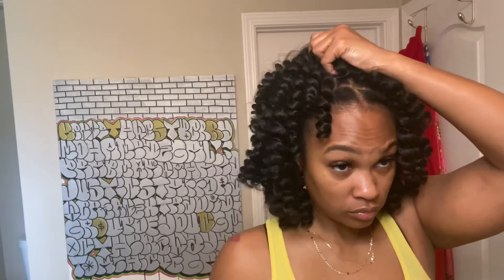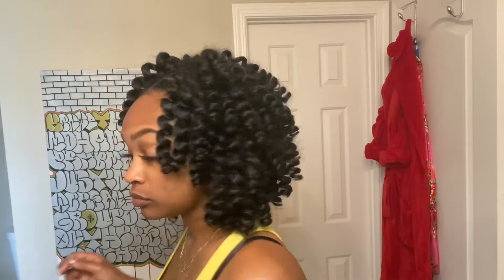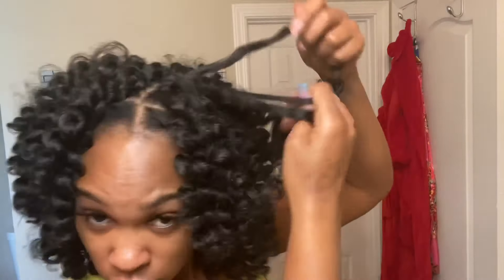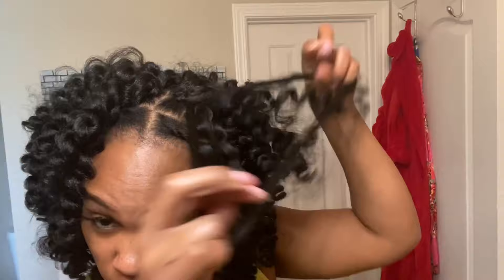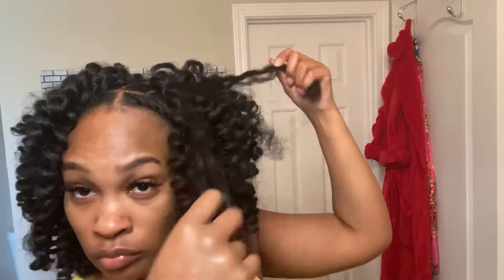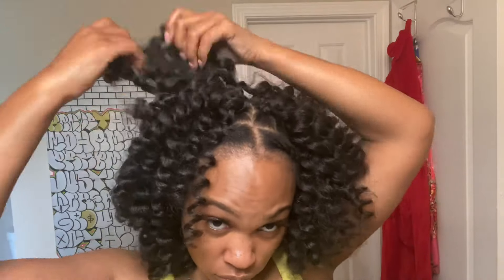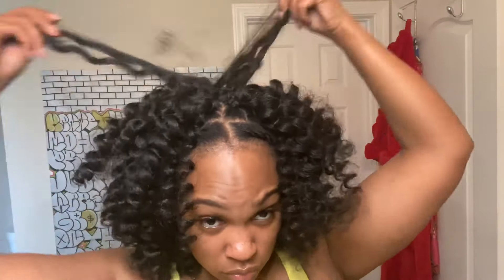You're done with the crochet part — now all you have to do is start separating these curls to make it more full. You can leave it like this if you want, but I kind of like the separated look. Side note: this hair does tend to get a little frizzy as you separate it, but it lasts up to four weeks and it still looks good. I honestly had my hair in for four weeks with this style and the hair still looked good. It just tangles easily because it's synthetic, so don't expect too much, but it looks good for what it is.